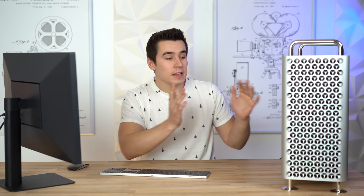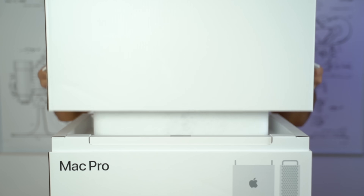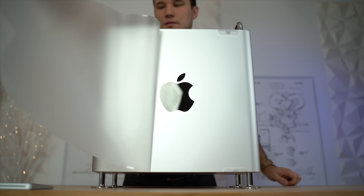Hey guys, this is BD with MaxTech, and this right here is our 2019 Mac Pro. We just unboxed it and it was probably the best unboxing experience ever. The boxes were extremely heavy, the design is incredibly solid and amazing.